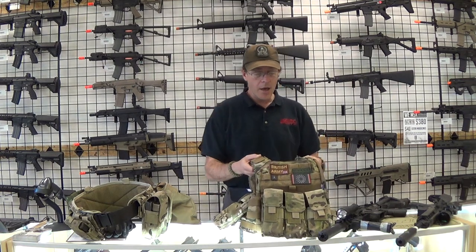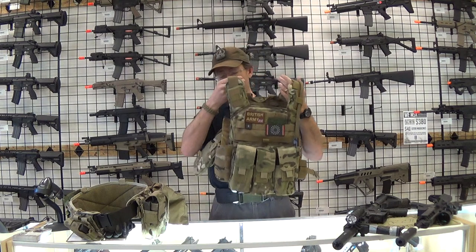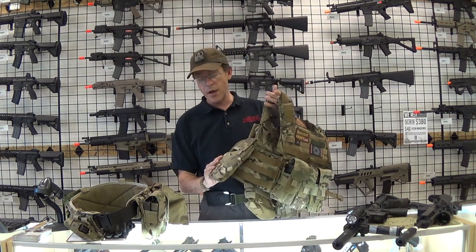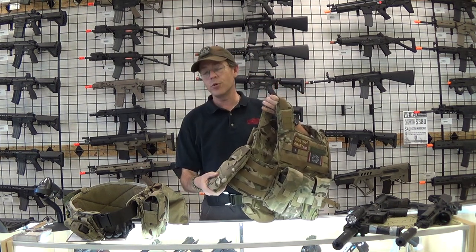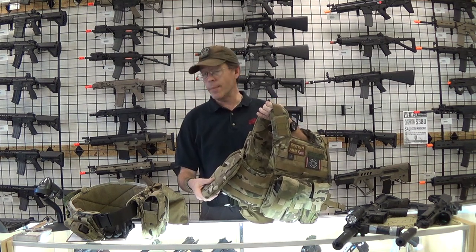Onto my chest rig — I actually have a Shellback Banshee plate carrier here. I've got a Source hydration pack; you've probably heard me talking about how important it is to stay hydrated. This was one liter and it got emptied a lot.